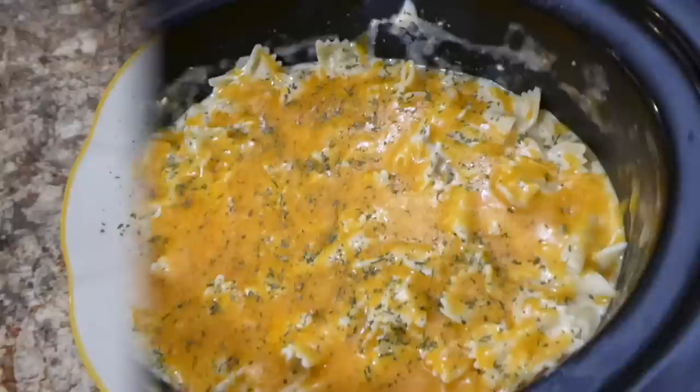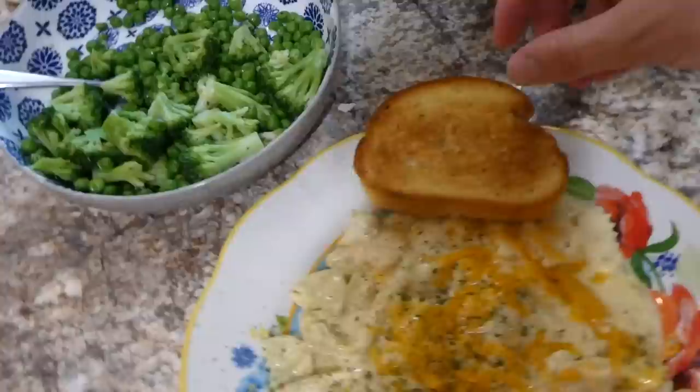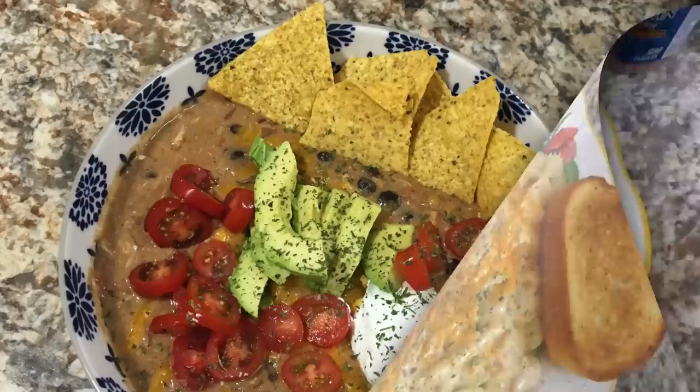Here is our crockpot pasta — this came out super delicious. I just served it with some garlic toast on the side and some steamed vegetables. Even Brinley, my one-year-old daughter, loved this one. It was just super good and flavorful. I really do recommend it.